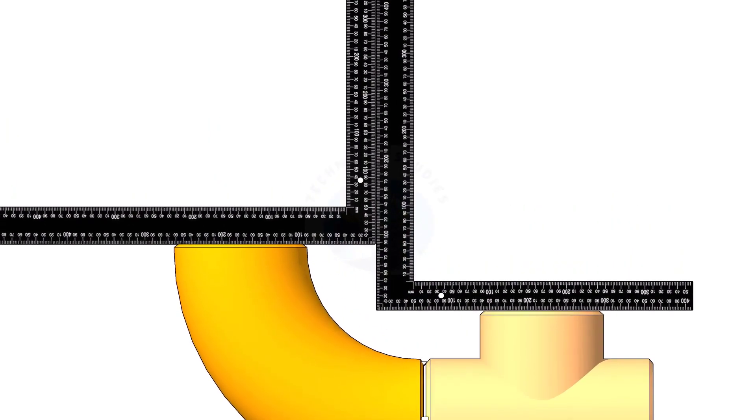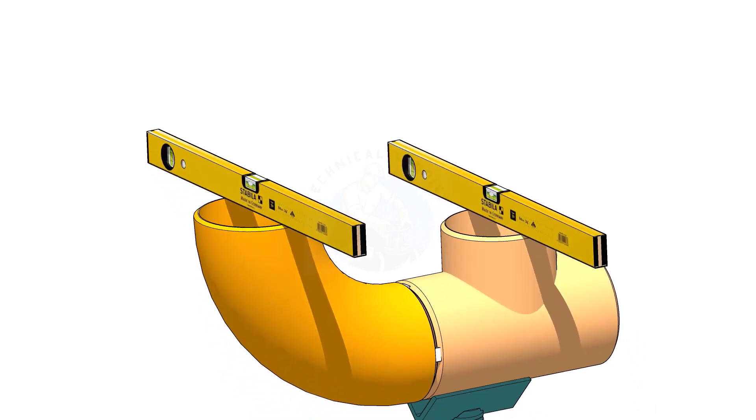When you check a T-to-elbow fit up, hold the right angles as shown and check the parallel. If the parallel is correct, level the T face and check the level of the elbow face.